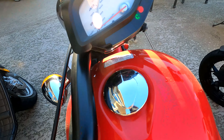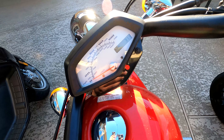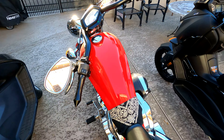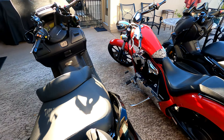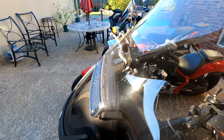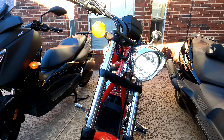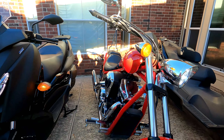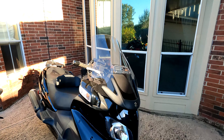Motorcycles — we're in neutral, you can just start it right away. It's so loud but it's beautiful. Beautiful bike. Alright, here comes the Bergman.